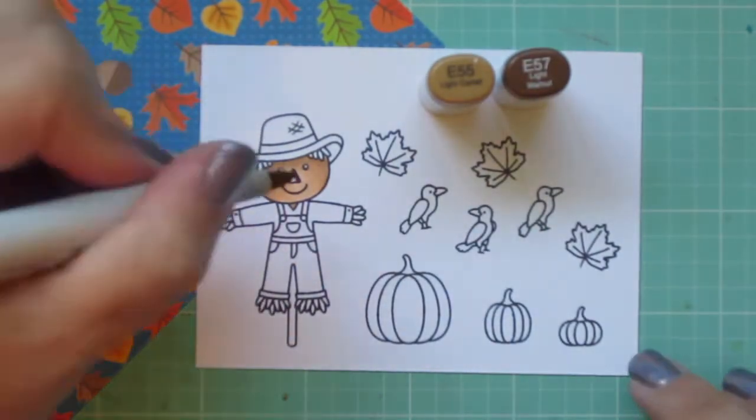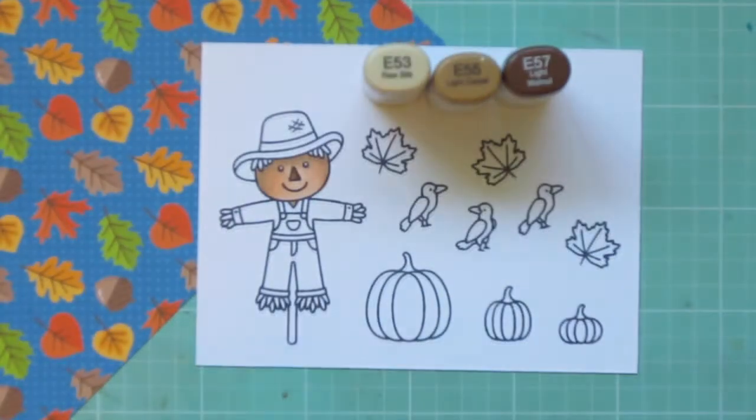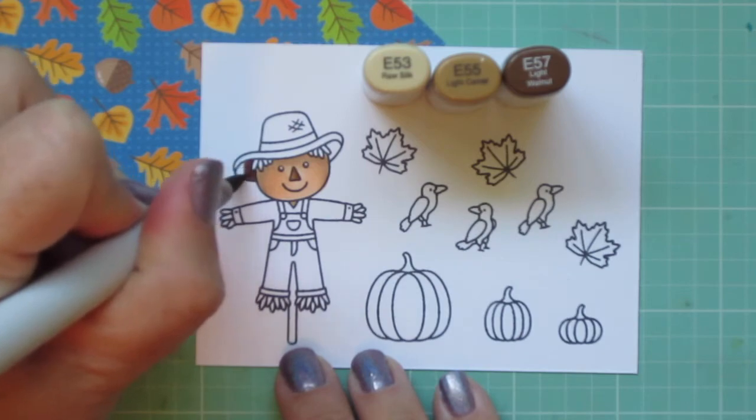I'll use the E55 and the E57 to color in his nose, and later I will also color in the little pole with those shades.